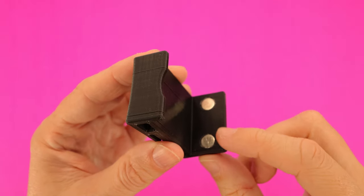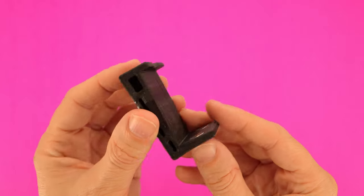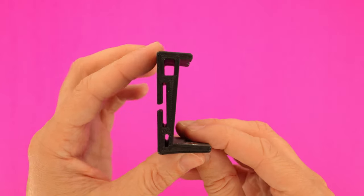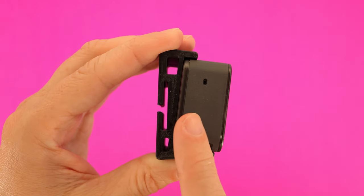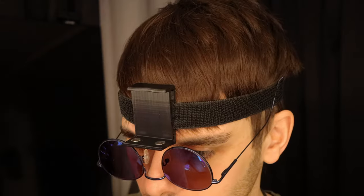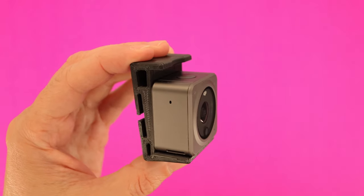It's got two magnets to hold it in place, a lip on the top to keep it from bouncing out, the back has a slight curve for comfort against the forehead, and a slit for the elastic strap. When the camera is in, it's tilted downward slightly so that when my head is upright, the camera points forward instead of up. And it can be used with or without the case.